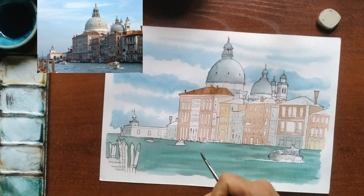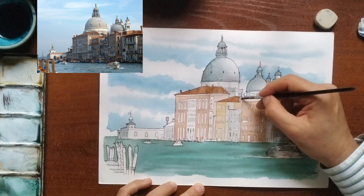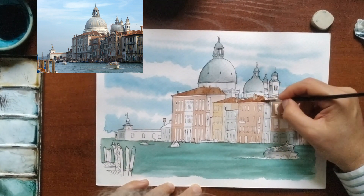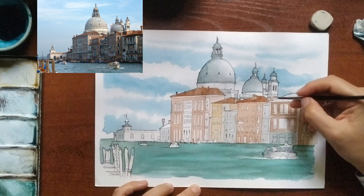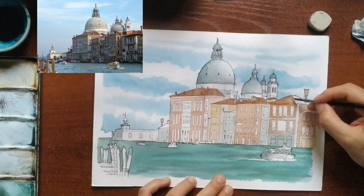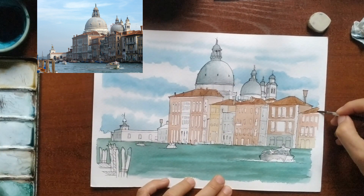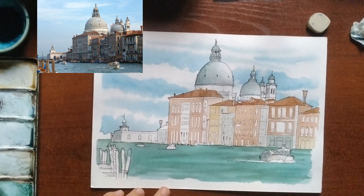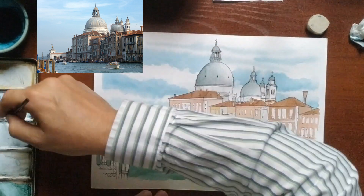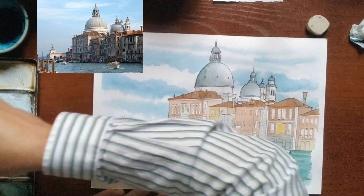Then we color the roofs with a soft boiler red evenly.